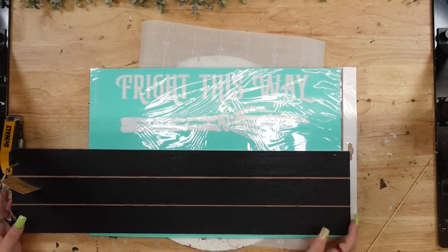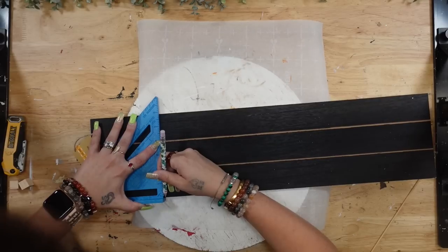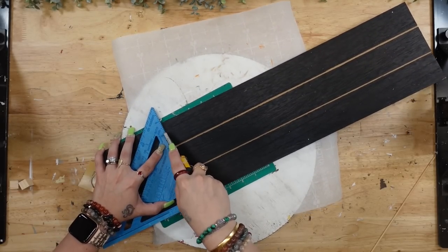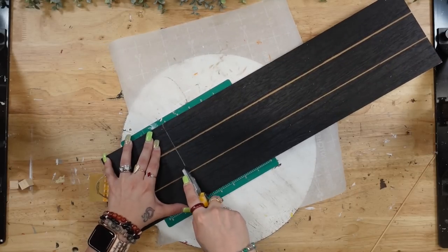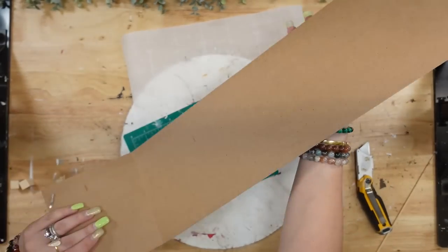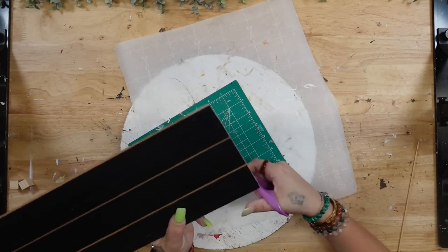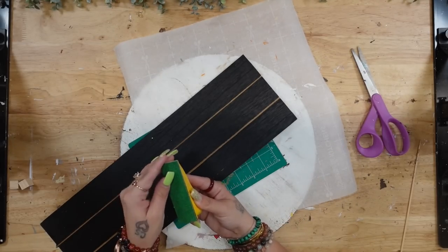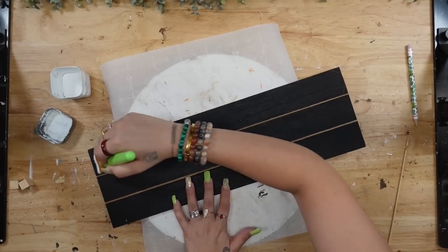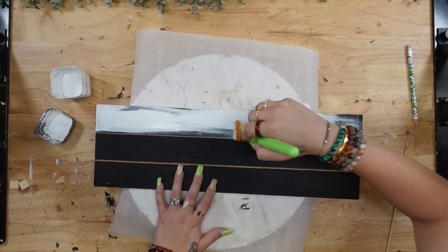For DIY number two, I'm going to take this sign from Dollar Tree — it was a little bit too long, so I just laid out the transfer I was going to use, marked where I needed it, and used my utility knife. I scored that line about five times, bent it backwards, cut it from the back, cut off the excess, and sanded that edge down smooth. This is my little mini finger zip sander — I love this thing so much, it has different grits and is linked down in my Amazon shop.